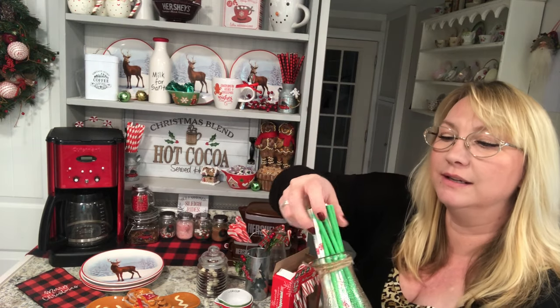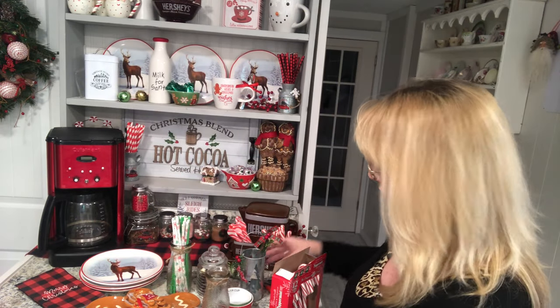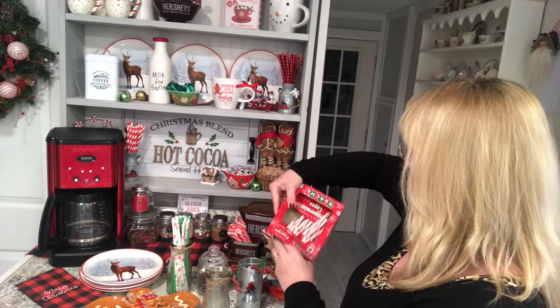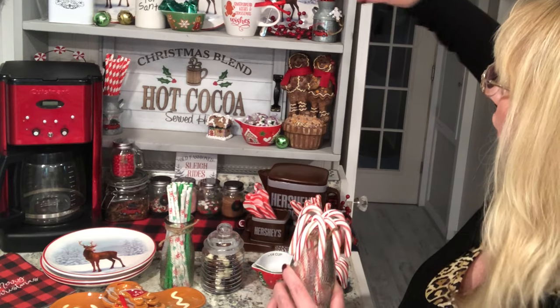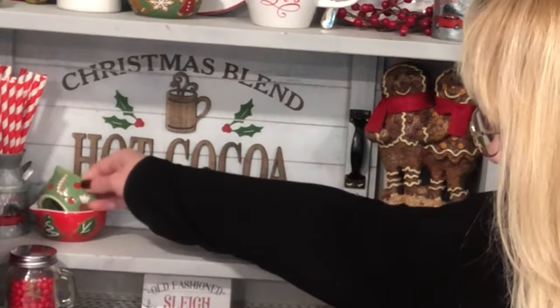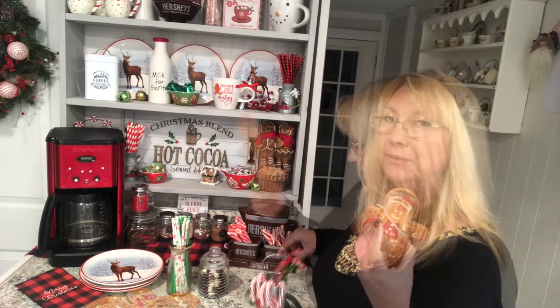I had one of these little milk jugs with just green straws in it, so I've added a couple of green ones mixed in with the cute little snowflake straws — I think I got these at Walmart. I have an empty one now, and I also have this ornament — it's a Christmas tree ornament from Walmart but it's like a little bucket. I'm going to add some candy canes in here and some in the other holder, so I can put some of them over here. I want that one to stick up a little bit so you can see it.